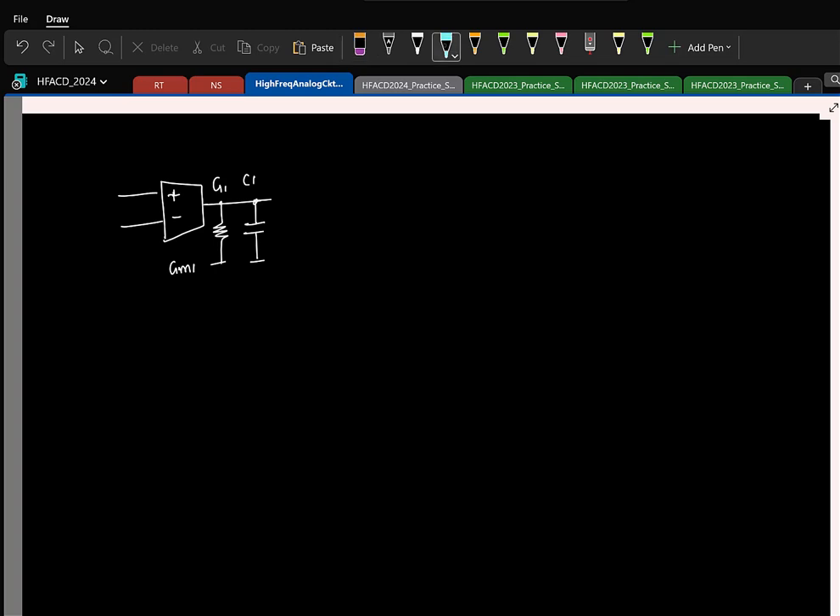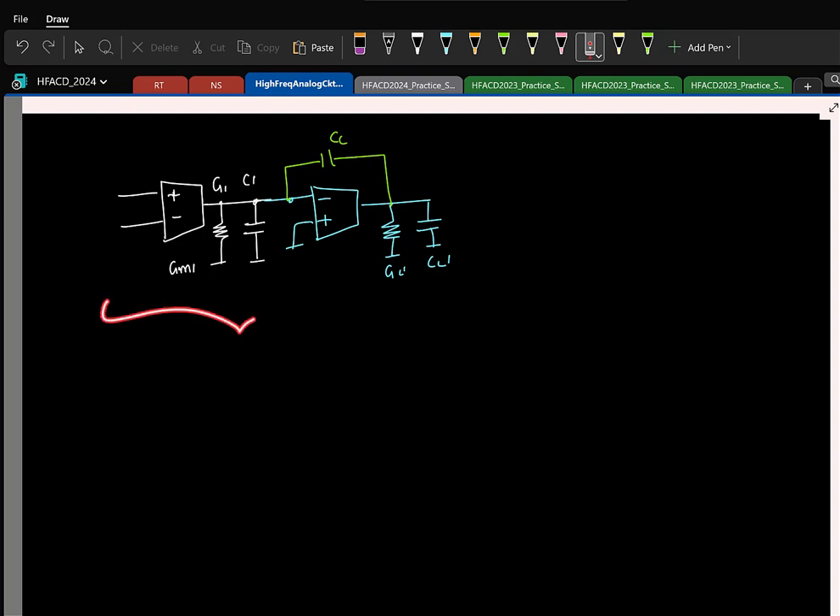Let us start with a two-stage OTA with GL prime, CL prime, and then add CC here — that was your normal two-stage. You can add the zero-cancelling resistor; I am not showing it for simplicity. Now I want to make this into a three-stage OTA. To make it three-stage, I can replace this second stage by another two-stage OTA. And I know a two-stage OTA again has to be compensated, so you replace it by a two-stage Miller compensated OTA. It is basically a recursion — the same logic you would have learnt in programming. You just keep adding things recursively.